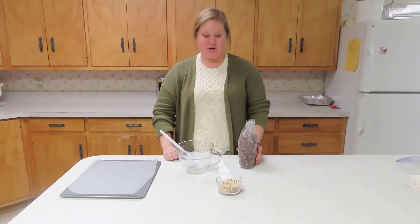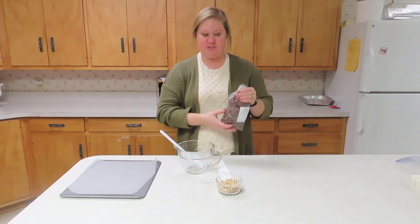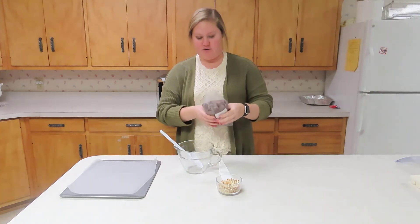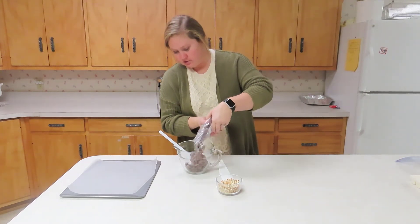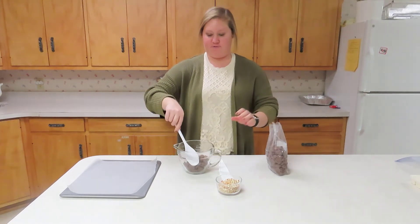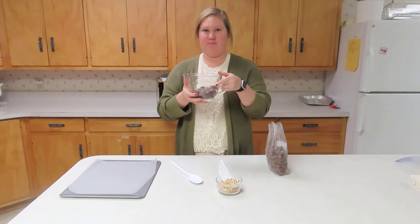Hi, I'm Kelsey Hull and now we're going to use milk chocolate wafers and pretzels. So we're going to use about a half a cup of milk chocolate wafers and then we're going to put them in the microwave and watch them melt.